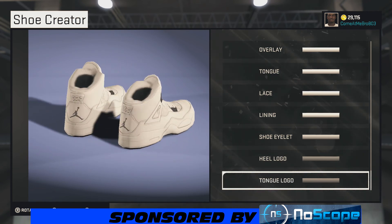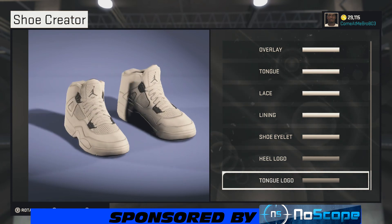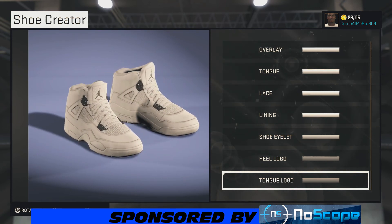There you go — you see all that white popping, and you see the metal right there on the shoe outlet popping. Looking good overall, a good-looking shoe.